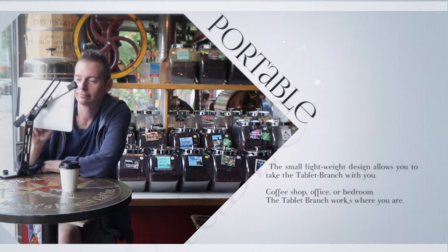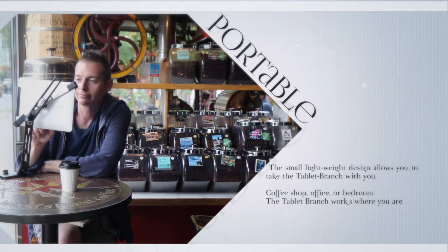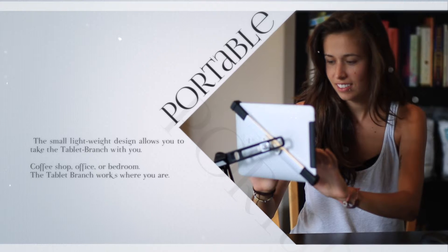The small, lightweight design allows you to take the Tablet Branch with you. Coffee shop, office or bedroom — the Tablet Branch works where you are.